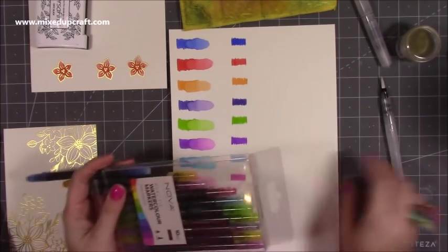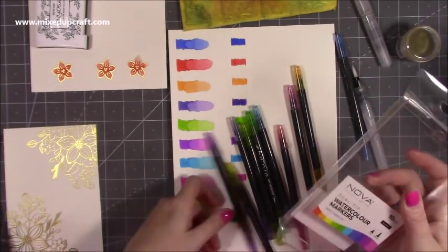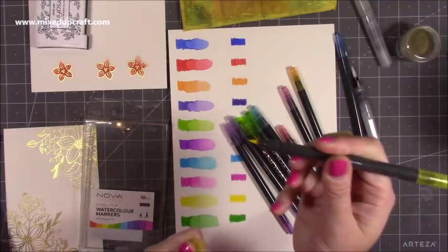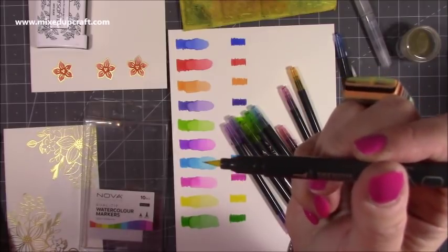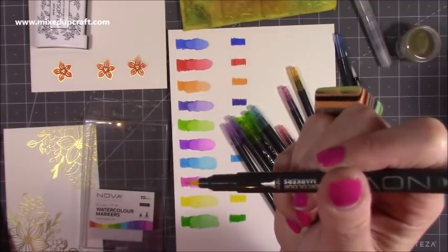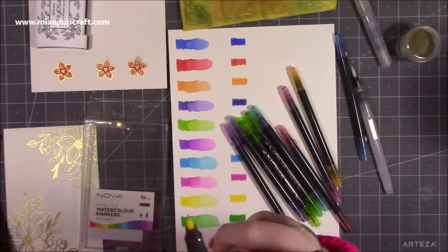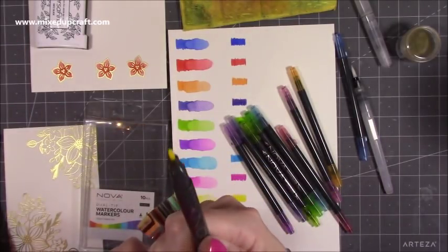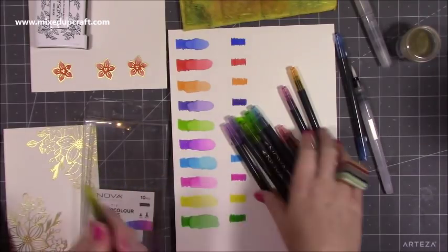I've just got one of my water brushes here — you can use a normal paintbrush. So you get jewel tips and a brush nib, which is this one. They are extremely pointy, very, very pointy. I might do a comparison video because I've got about five or six different watercolour brush pens, but this one stood out as being incredibly pointy — perfect to get into all those little details. The other end is just a bullet, like a felt tip kind of end.